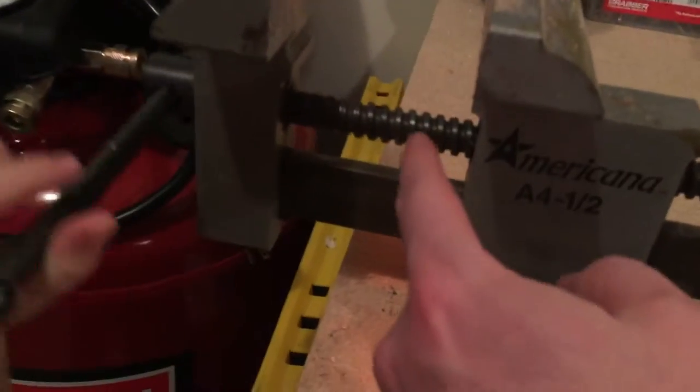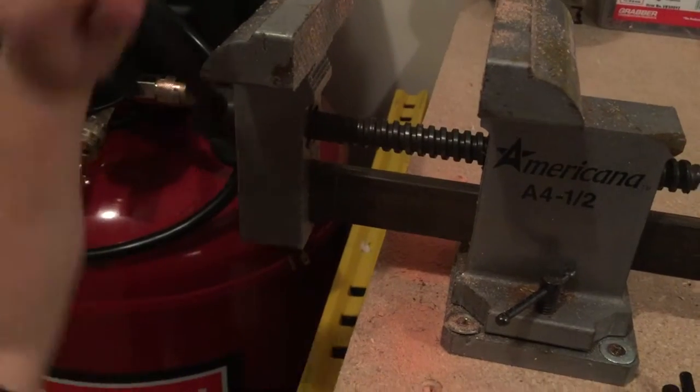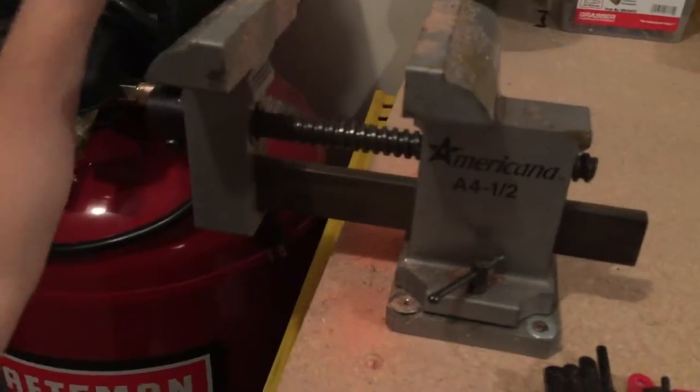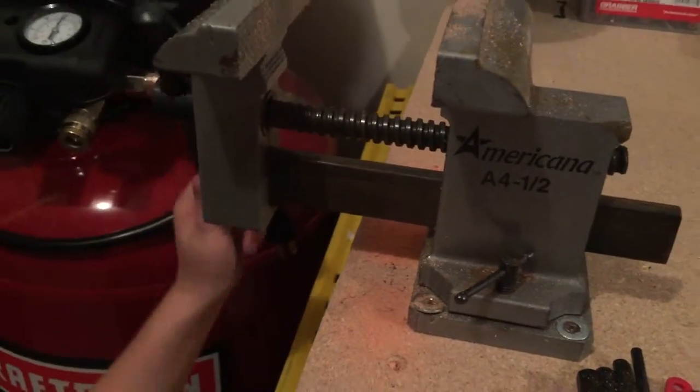This is kind of like a corkscrew right here. You see how that's turning when you turn it like that, Tanner? So that's what's actually driving the movement. And then this down here is just a support beam, so it's really strong and really rigid.